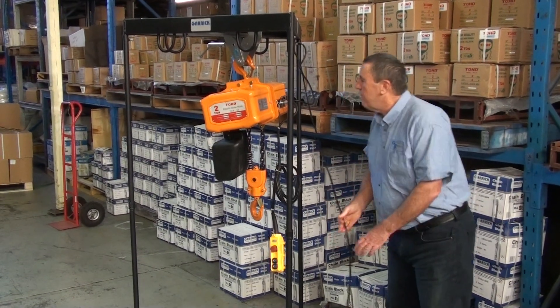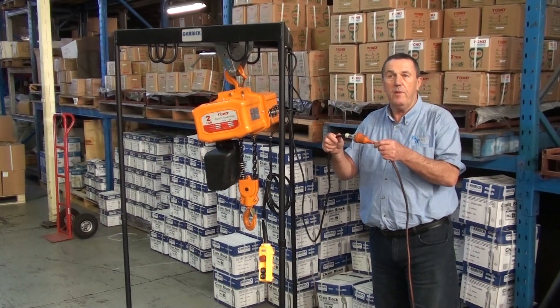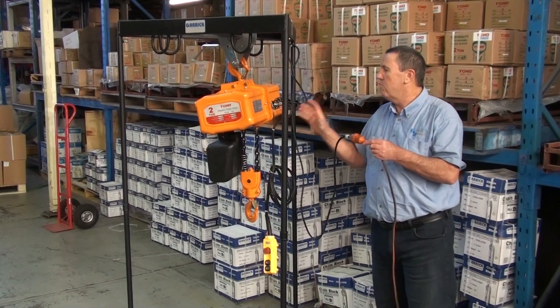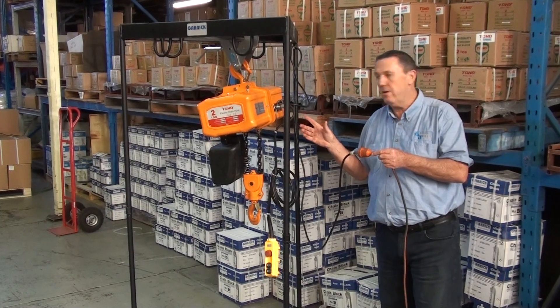A big feature of these units is that they are single phase 240 volt. You don't need three phase installations, which makes it more versatile. You can use it everywhere because everyone has single phase — not everyone has three phase.